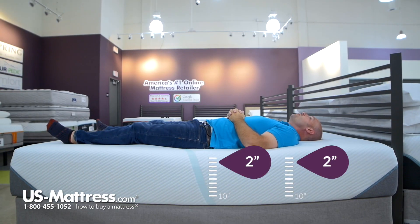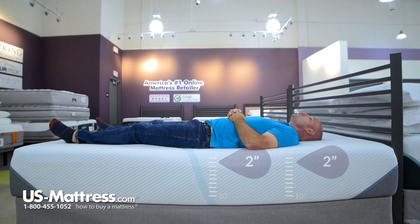Laying on my back, overall it's a nice feel — it's a medium feel. Not sinking in a ton, but still getting enough pressure support in my lower back, hips, and shoulder areas, so overall pretty comfortable for someone with my body type.